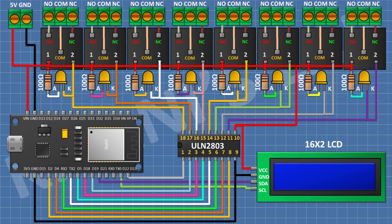So we have completed all the connections. Now let's upload the code to ESP32 and test the project.